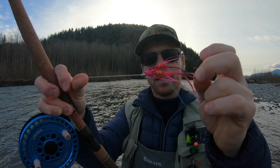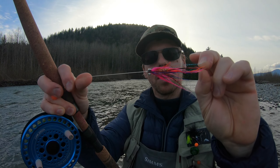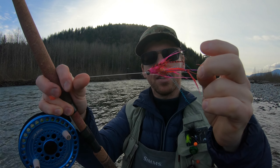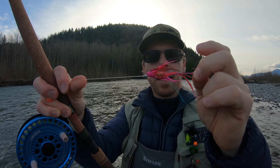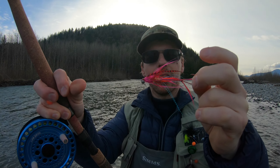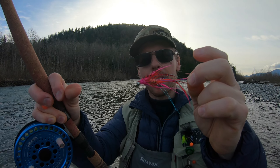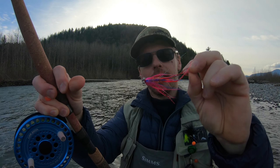That's steelhead fishing for you. I think after three years of fishing steelhead, I'm finally starting to get into this headspace where it doesn't really matter if I catch one. I'm really happy just to be out here on the river, casting, watching the world go by. We really are very lucky to have this fishery here in Chilliwack.